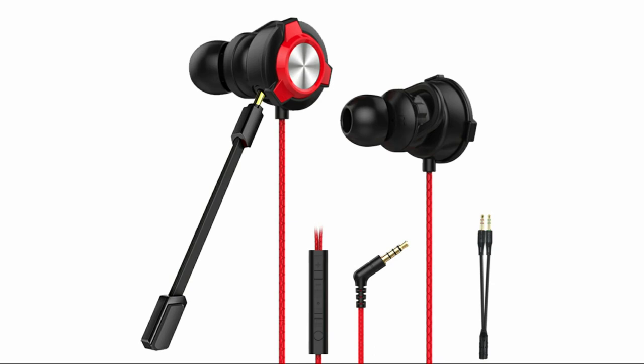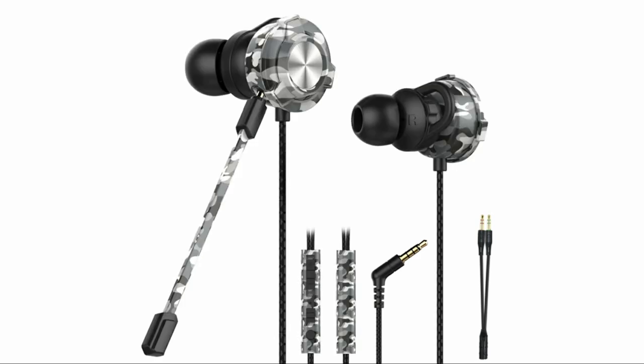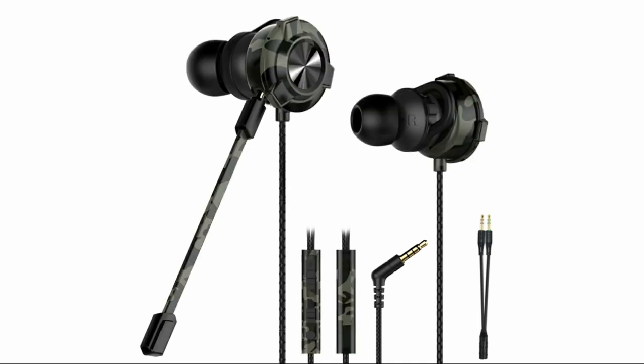It is priced at an MRP of just Rs. 1490. If you want to purchase these gaming earphones, do check out the link in the description below — you can get a decent discount.